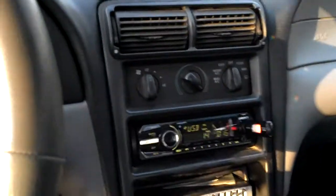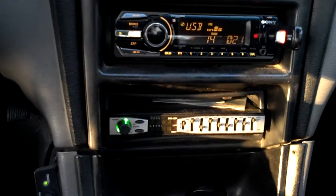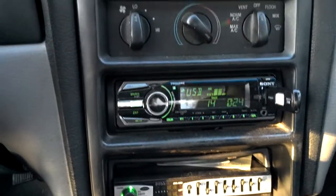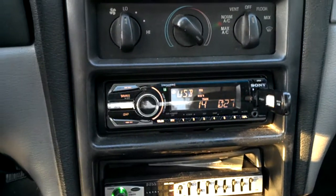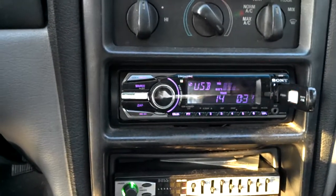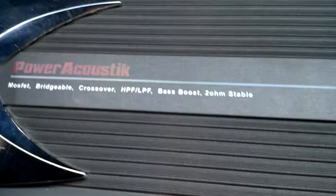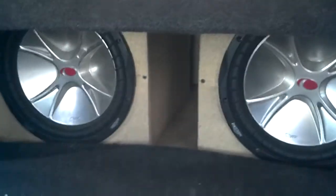Right here I've got the old school EQ and the Sony radio, which is the only thing that's new — not even a year old yet, just the radio. On the back for the speaker setup and amp, I've got a Power Acoustic 1600 watt — the old-school version, 2 ohm.